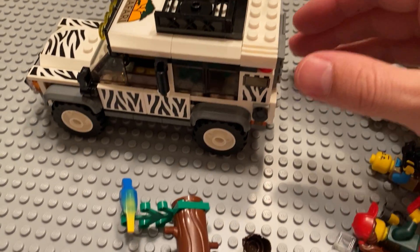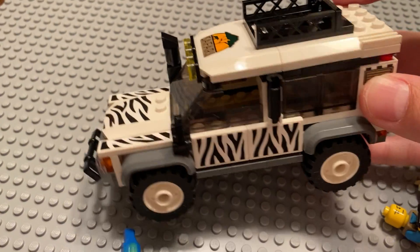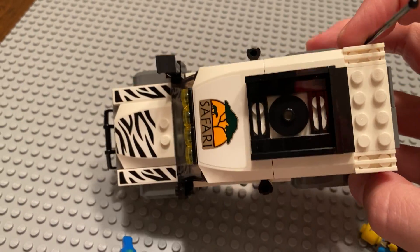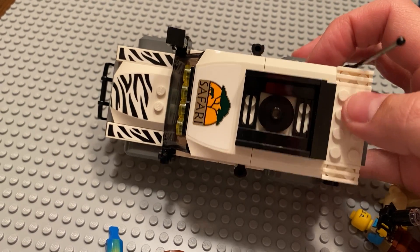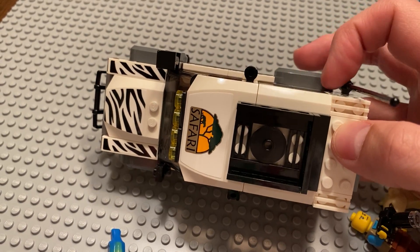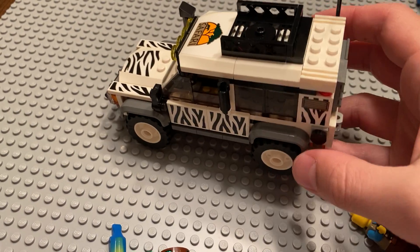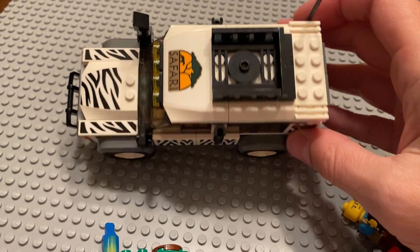If we get to the main build itself, all of the zebra print on here that you'll see is all stickers — that's probably one of the main downfalls of the set. If you look from the top down, it's mostly six wide, although with the wheels and the antenna, maybe I should just outright call it an eight-wide set.